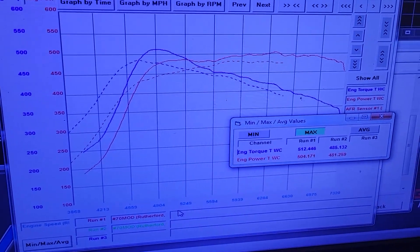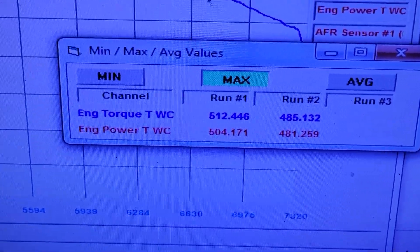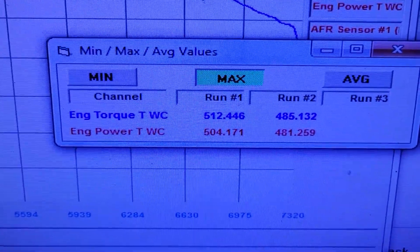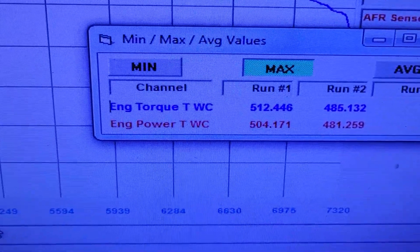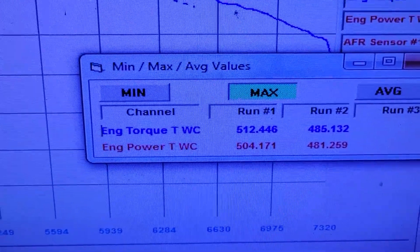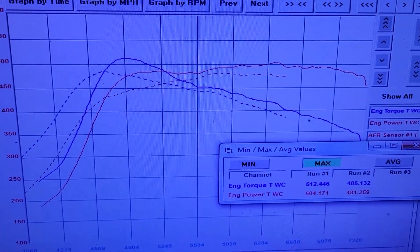Just getting wrapped up with Tommy's modified. Made 481 horsepower on the first hit, 481 horsepower and 485 foot pounds of torque right off the bat. It was a little lean, so we made some jet changes. That was with 30 degrees of timing. We put 32 degrees of timing in, got the jetting correct, and made 512 foot pounds of torque and 504 horsepower all said and done.